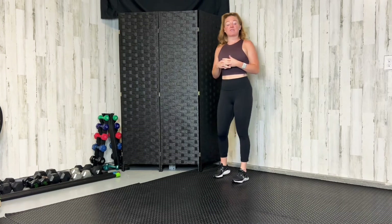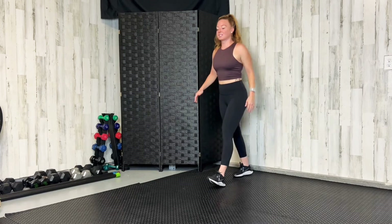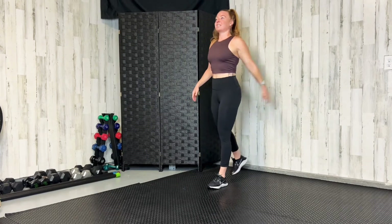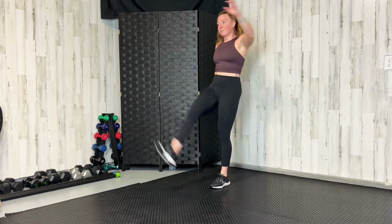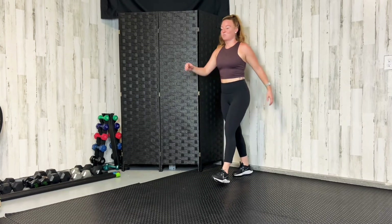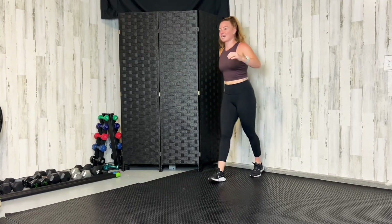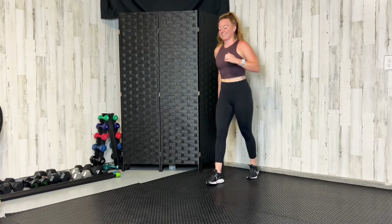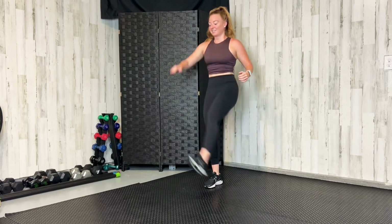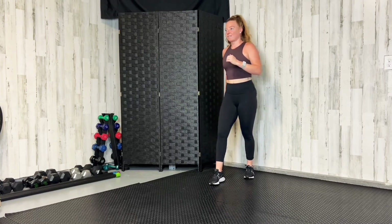First we're going to do five hamstring kicks on your right leg. Kick to the opposite hand, foot is flexed. Get a nice stretch in that hamstring, the back of that leg. Do two more and then switch sides — left foot up to that right hand. Feel a good stretch in the back of that leg.